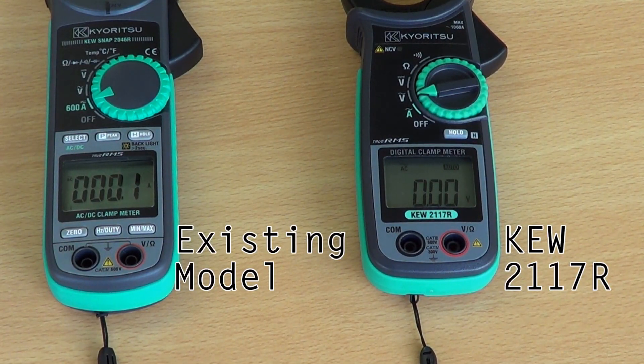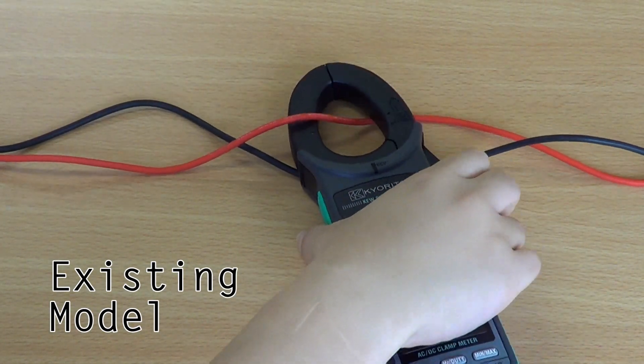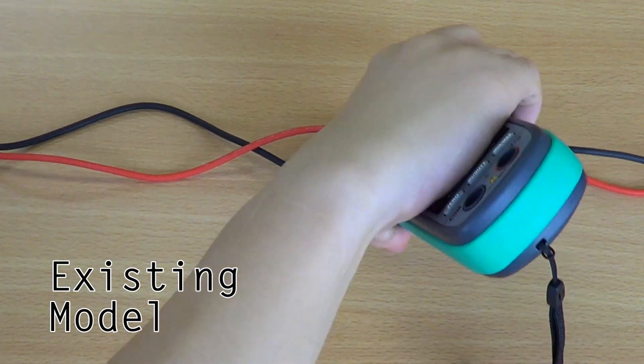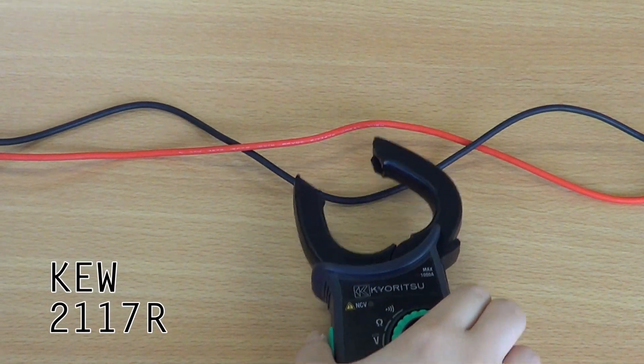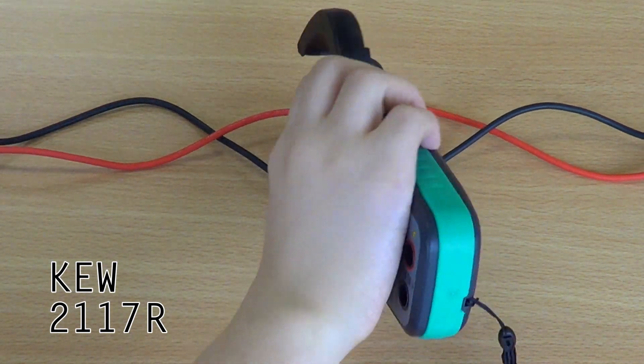Secondly, user-friendliness. Compared to most other clamp meters, the 2117R has a much larger LCD display, making it easier for the user to read. Also, its teardrop-shaped jaw enables easier access to even the most hard to reach areas, such as connection blocks or in switchboards.